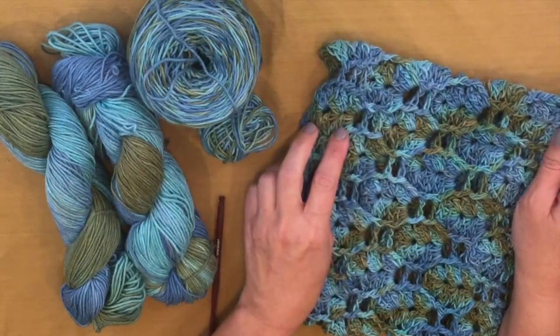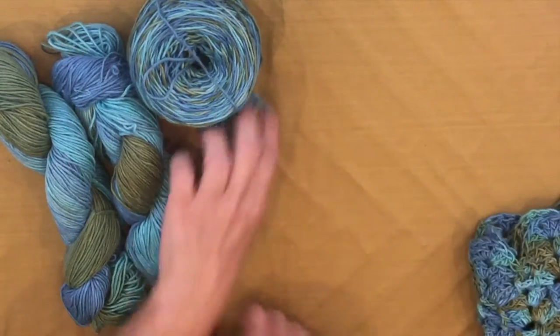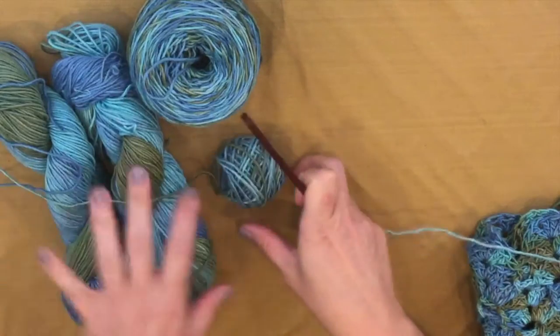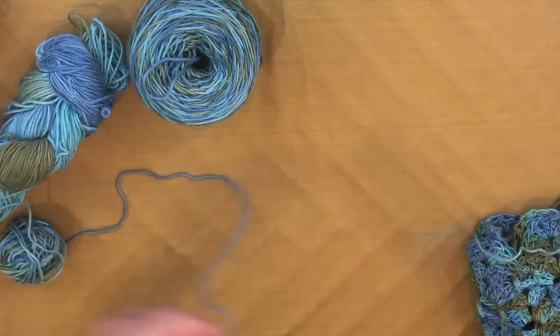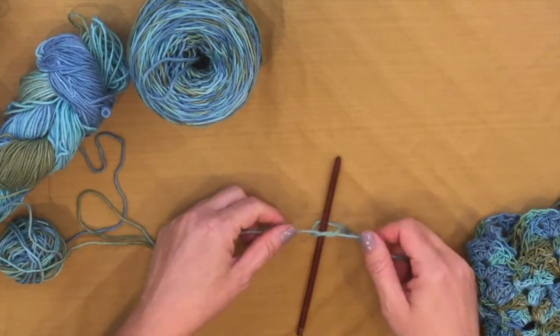We're going to work in the round, which is a little different with a stitch pattern like this. You have two choices when working in the round: you can join your round or work in a spiral. For this pattern, because of the post stitches, I thought it would be a lot more seamless if we worked in a spiral. So let me show you how we do that.